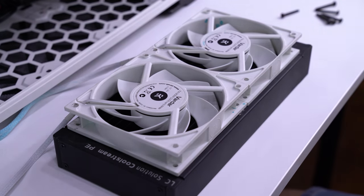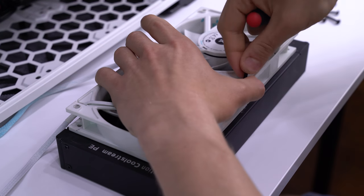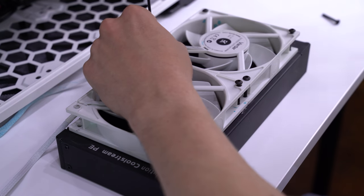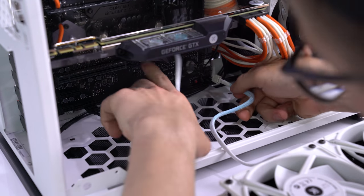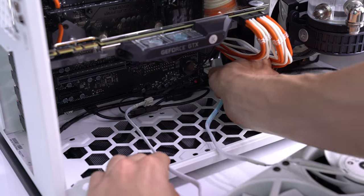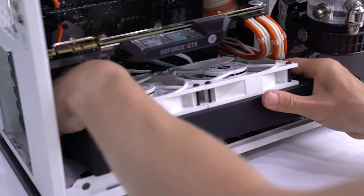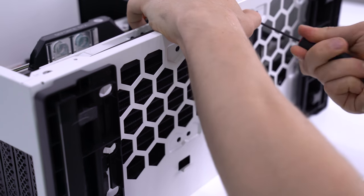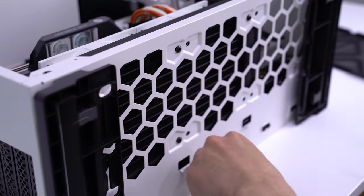Next we'll mount the other two fans to our second 240mm radiator using the same process as the first. For this one, the fan stickers will be facing up and on the same side as the G1/4 ports. We also want to make sure that the cables are on the side that's going to face the motherboard, so our cables aren't in the front of the case. Similar to the 305, we need to make sure our front panel cables are already connected before installing the radiator. We also want to plug in our fans for this radiator before installing it, as it'll be tricky once the radiator has been secured. Once the cables have been taken care of, we flip the case on its back, remove the back foot, and secure the radiator to the case using the short screws that EK provides.